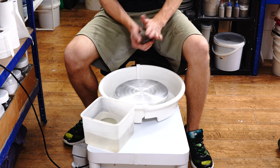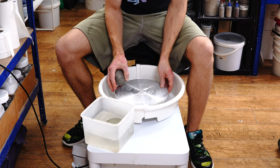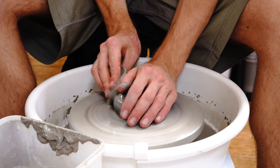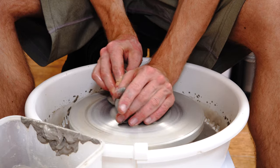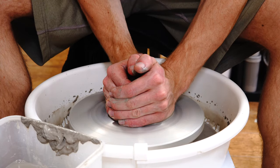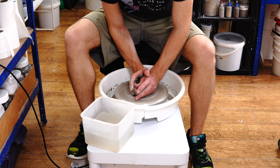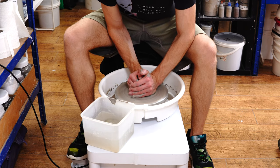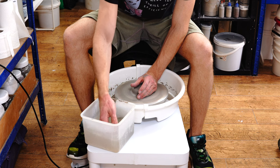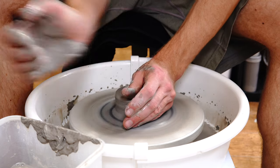I'm going to throw directly on the wheel head — I've wedged up some reclaim, about 400 grams, just under a pound. It is an awkward height to throw at, there's no question of that. The question for me with this was: is this good enough for a beginner to learn on? This wheel is targeted at beginners, and would it be good enough? Yeah, I think it would be. If you can afford to go for a better one, then I would go for a better one. But if the price of getting a wheel is putting you off pottery, then something like this is the perfect way to dip your toes into it.